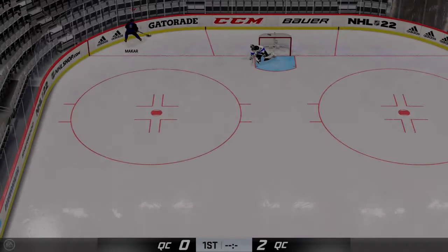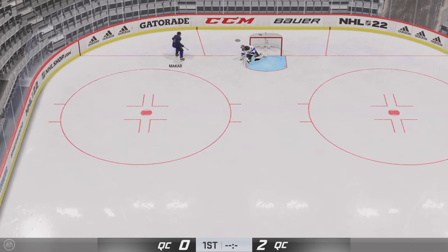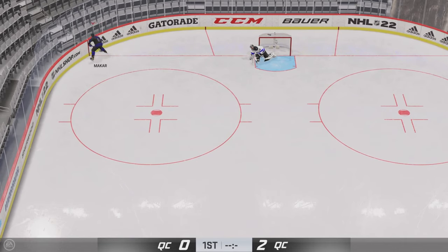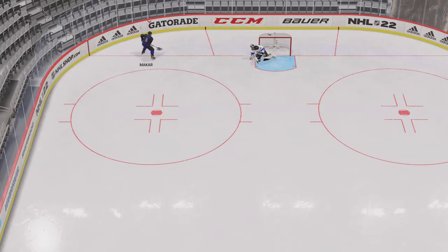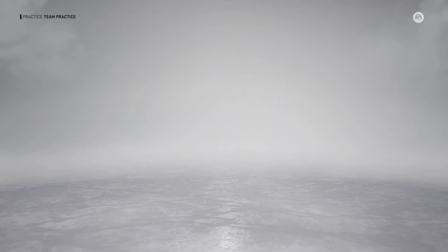It doesn't matter which handedness you are — you just skate to the wall and you'll do this little corral animation. If you're not close enough to the wall you're gonna just skate in circles, so the puck has to be kind of near or along the wall. I move it forehand just in case because I know it's gonna give me just a tiny bit of an extra boost, and yeah, I know that's what I did with Letang in the video because his head turns towards the camera.